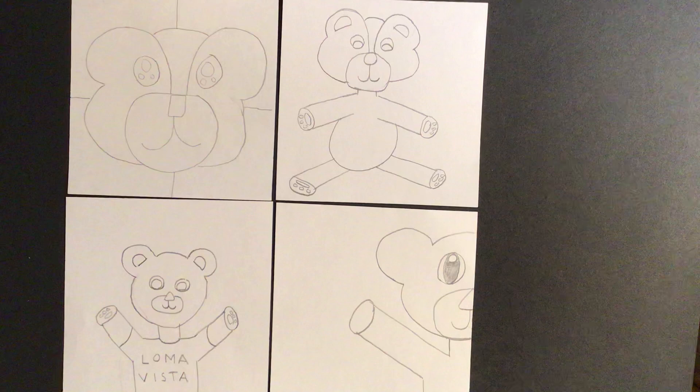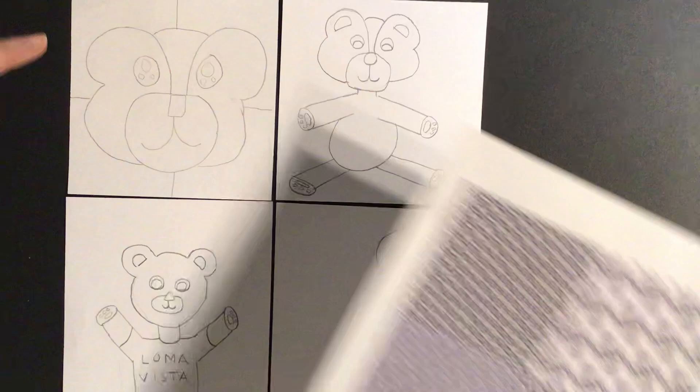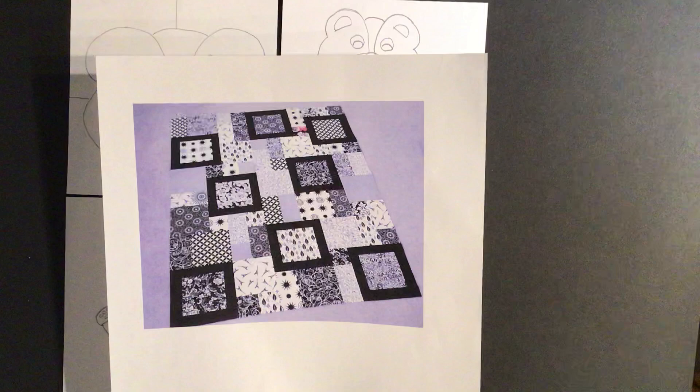So this is kind of what we're going to be doing. Here you have some really cool patterns and designs in these four squares. Our bear is the main focal point, and then behind it is where we're going to put our designs. So this is what we're going to be emulating. Let's see if I can find another one in my pile of examples.